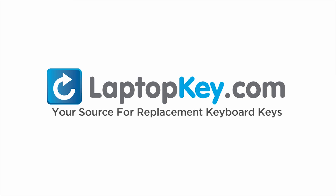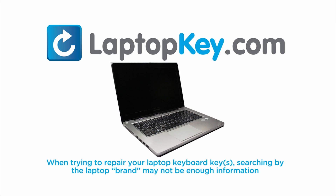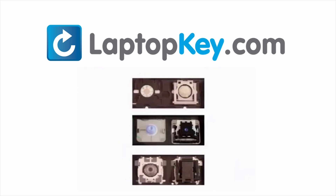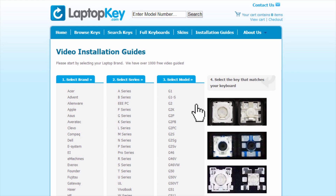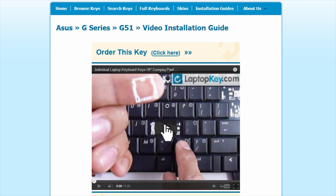LaptopKey.com, your source for replacement keyboard keys. When trying to repair your laptop keyboard keys, searching by the laptop brand and model may not always be enough information. Laptop manufacturers produce keyboards that look the same on the outside but have differences underneath — including hinges, retainer clips, and cup color. Go to LaptopKey.com, select your laptop brand and model number, and a visual list of key types will appear. Select the video tutorial that matches your key. You're now ready to fix your keyboard.